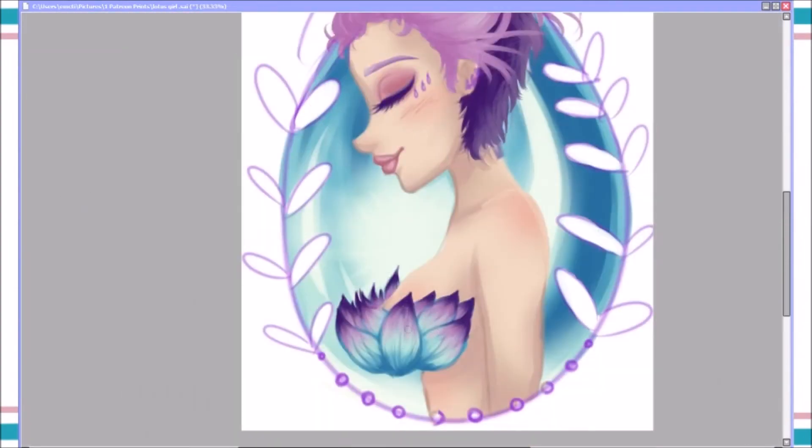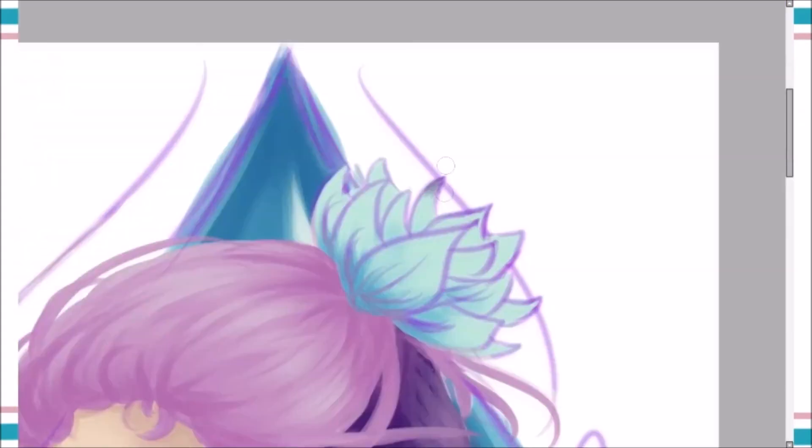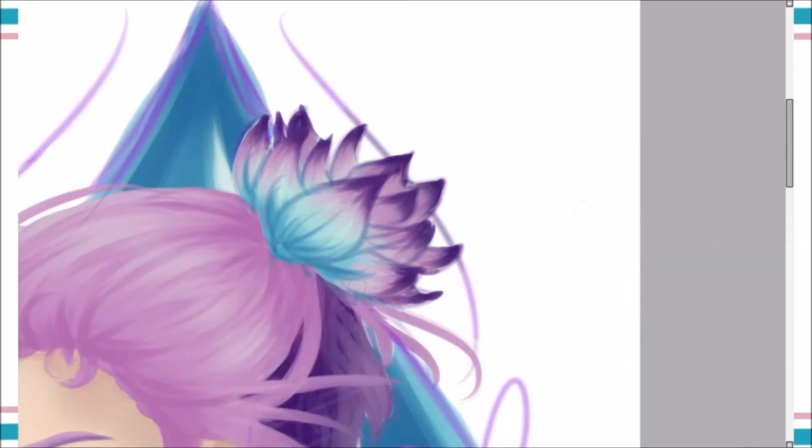I'm just super proud of this drawing. I kept it as my background for the past month almost — I've had this drawing for a month now and I just haven't been uploading YouTube videos.